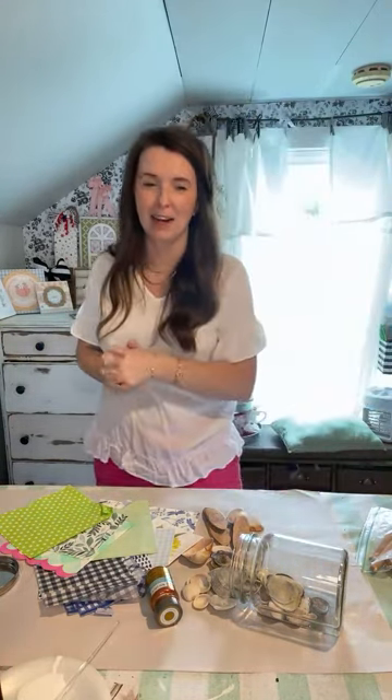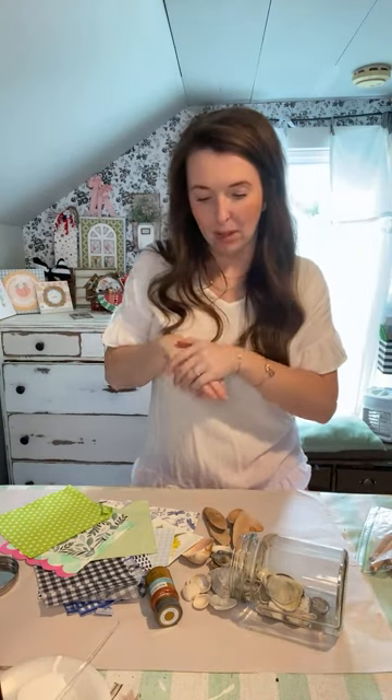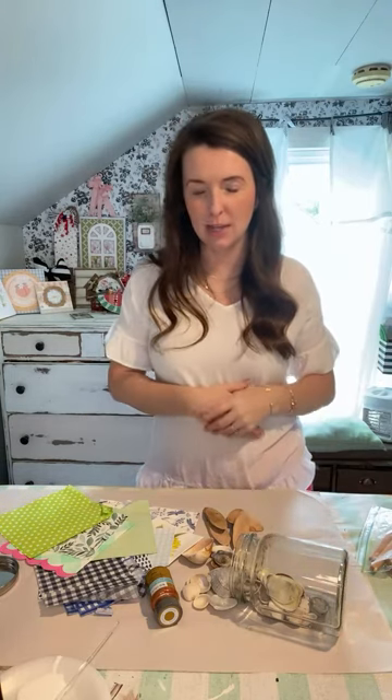I know Regina, it doesn't quite make sense to have a beachy vibe here in Kentucky. I adore the beach so much, but I don't think that's really what I want my everyday decor to be. So it's going to be fun.